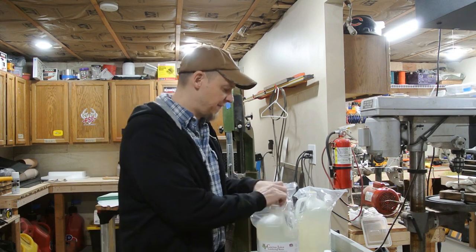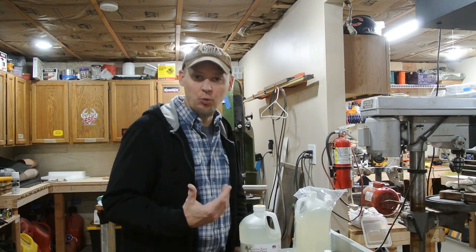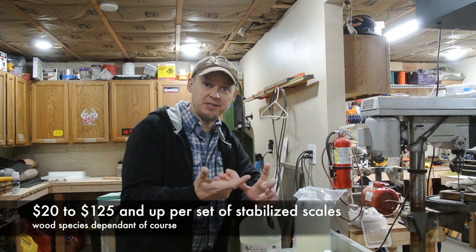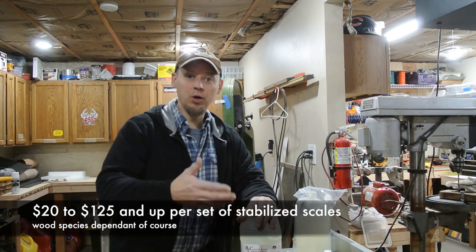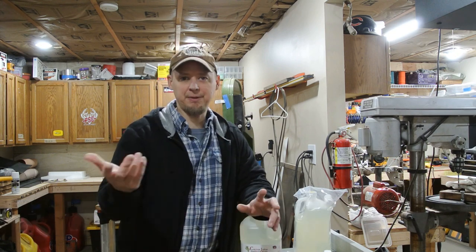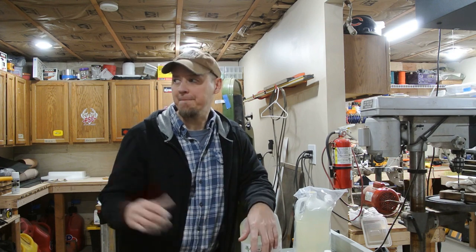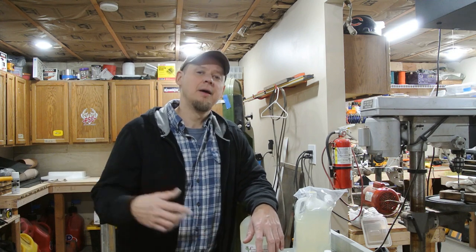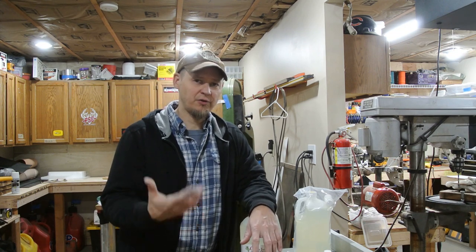A lot of folks just buy scales already stabilized, but I like to do it in-house because of the large variety of wood I have. If you buy stabilized scales outside, the base price is usually around $35 for a set, and that's just the wood and stabilizing - then you add shipping. That gets pretty expensive if you're doing one knife here and there. So I'm taking all the wood I have and processing it myself, since a lot of it was gifted to me. I'm sharing that cost savings with my customers.